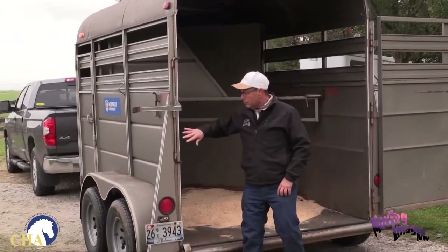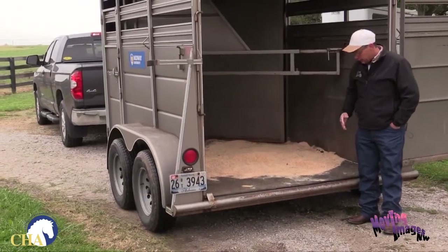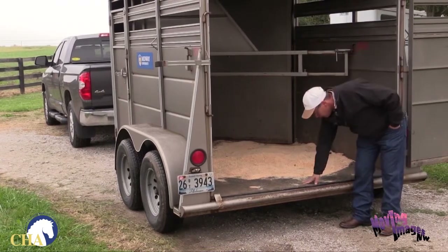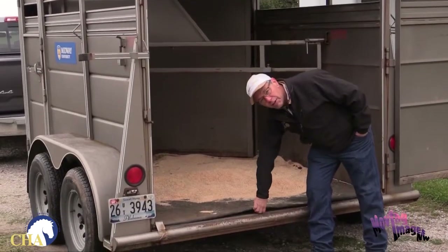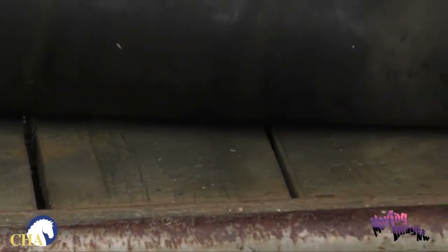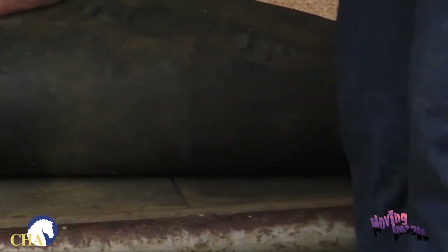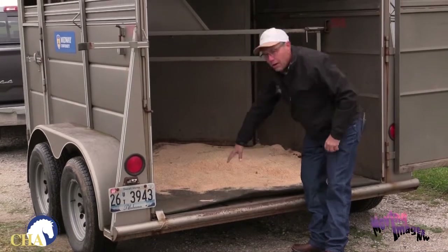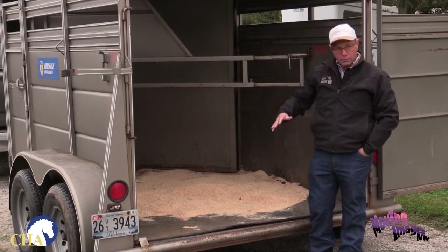Make sure that the ramp or door is easy to move and not rusted up. One of the most important things is the floor of your trailer. This trailer has a good non-slip mat to keep your horse from moving around. If you have mats, lift them up and check the floor underneath. This trailer has wood, and wood can decay from feces, moisture, and road grime. Over time it can become damaged and a horse could push a foot through, severely injuring them while the vehicle is traveling.